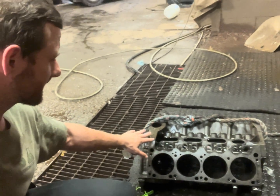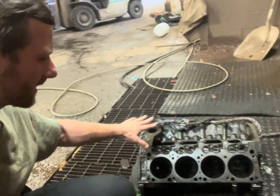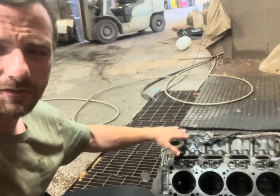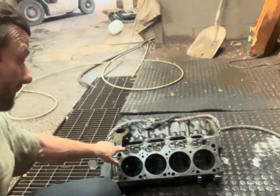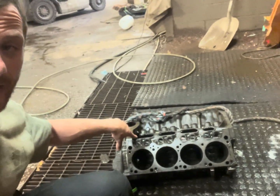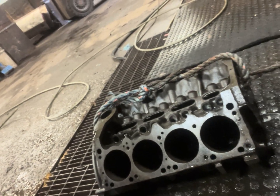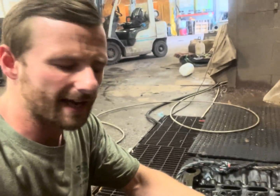I got the engine block all degreased and it's ready for acid. I wasn't able to get as much on video as I'd like going through all the holes and everything, because it's hard to do that with one hand holding a phone and the other one with a pressure washer. But surprisingly, the alkaline took a lot of the rust off — as you can see, before it went in it was completely rusty, and now just some of the thicker rust is still there. It took all that flash rust off.